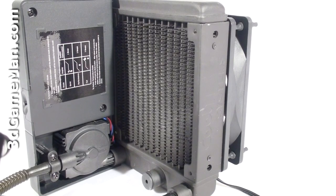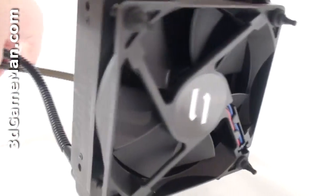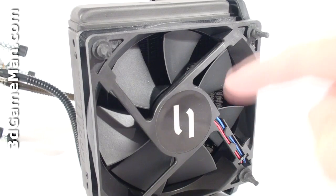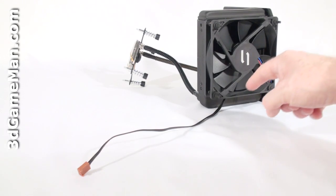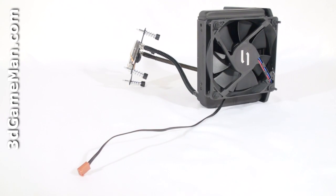The 120mm radiator that's included has lots of fins and a quiet 120mm fan that exhausts the warm air outside the case. Note that there's only one connection to be made, which gets attached into the motherboard's 3-pin CPU fan header.